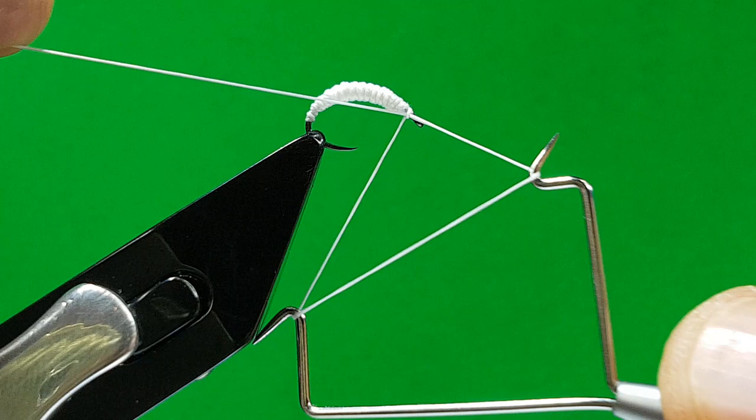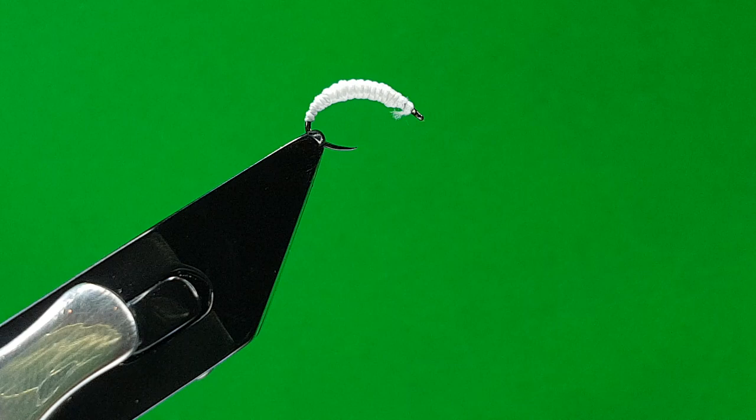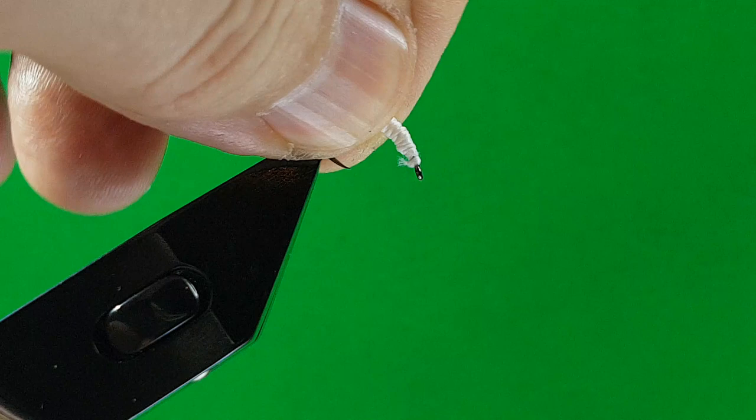This is the underbody so it doesn't need to be really neat. Just whip that off, keep it nice and tight. That's the underbody for most of my Caddis, Garden Fly, all these ones — virtually the same. It's a really easy way to build the body up quickly.